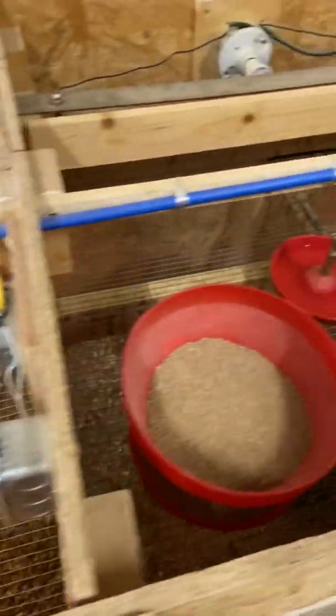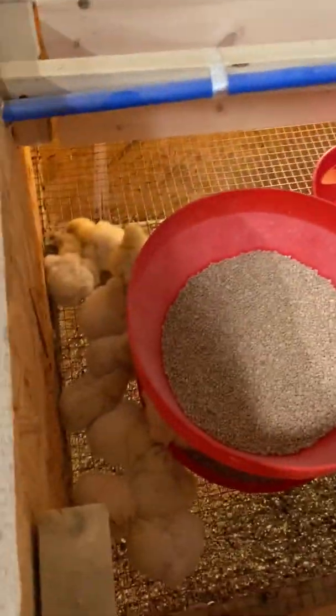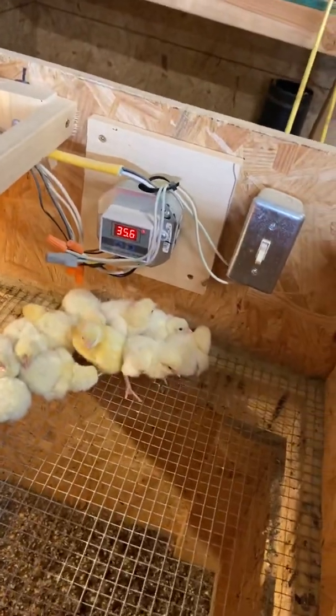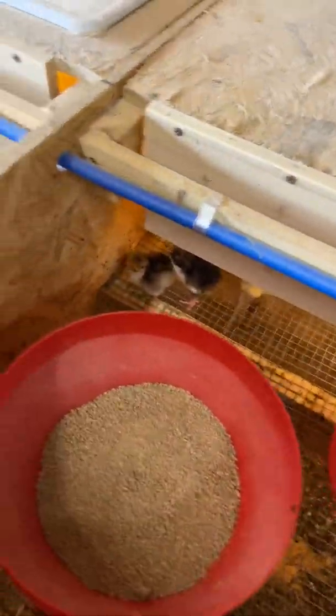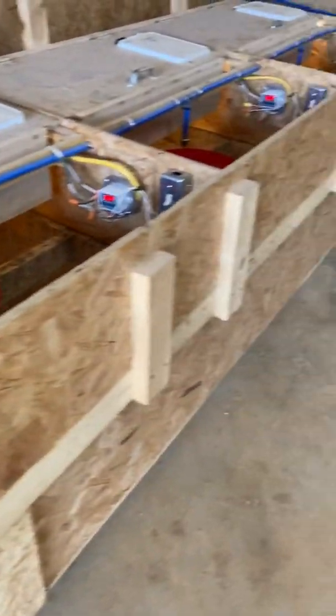We've got some hatches going off now and we've just got a few scattered around starting to go in as they get dry. We've got a few right here — some white Bresse that are starting to go in. You can see that one's on about 35.6 and you can adjust that to whatever you want. Here's a few colored Bresse starting to come along, we've got some Black Copper Marans, some Wyandottes just starting to hatch, some Flower Hens, some Rhode Island Reds, and here's some Cream Legbars starting to hatch and come out.